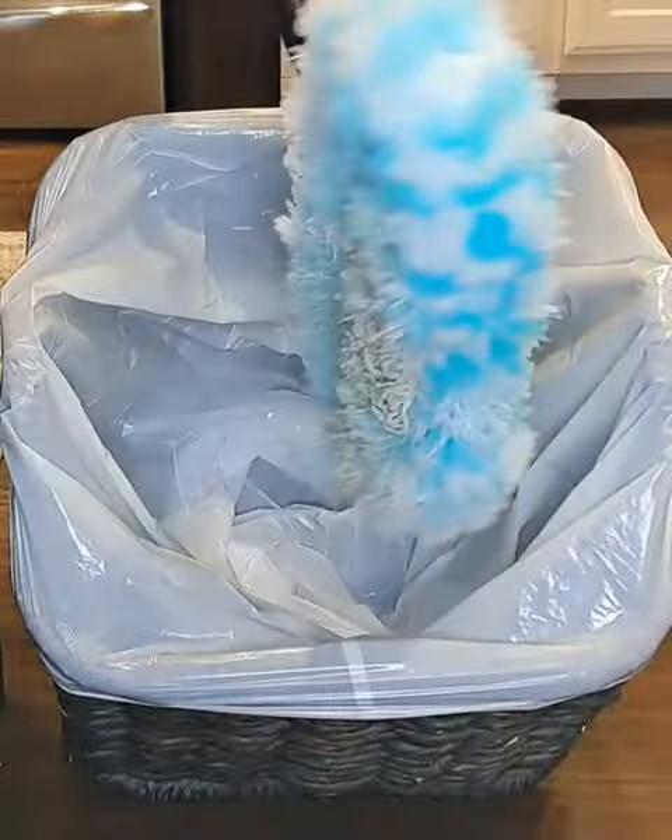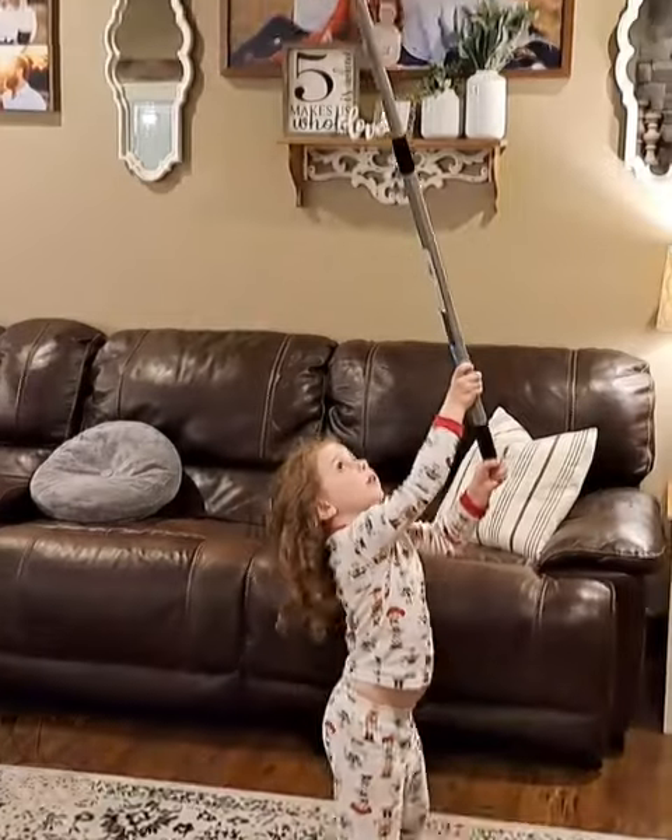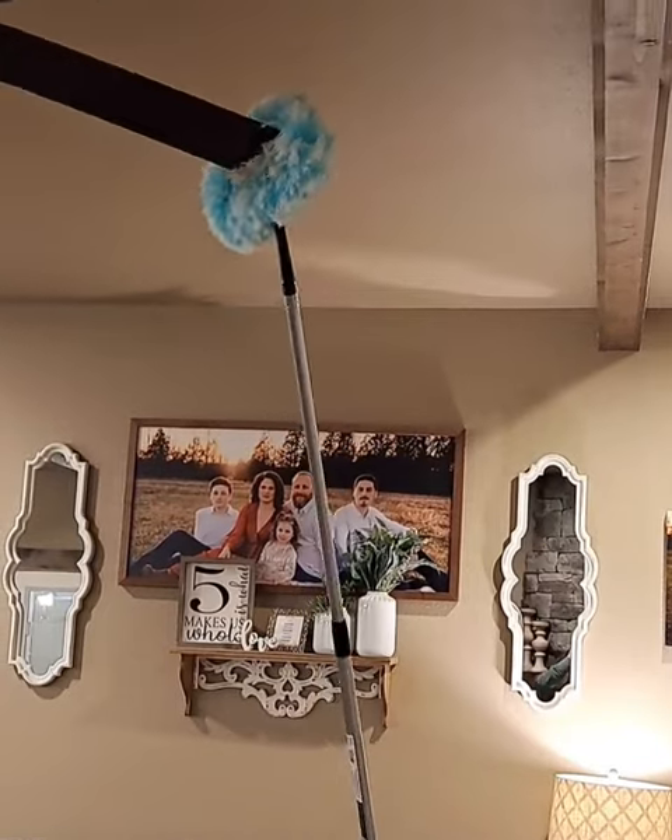Just look at how much dust it grabbed off one fan. I will never go back to any other duster, and you won't either after trying Fuller's Fuzzy Fan Duster.